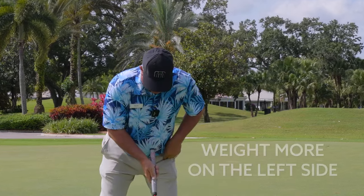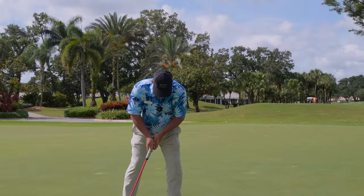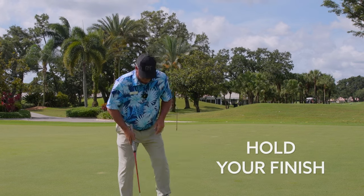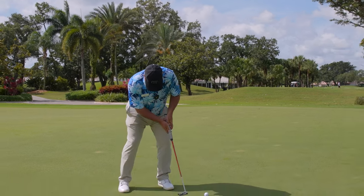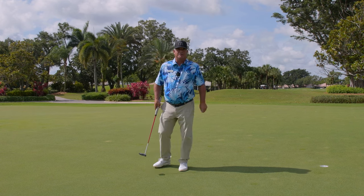We're going to talk about getting your weight a little bit more on your left side — 60-40. And we feel like we're rocking those shoulders, really locking that left wrist in, and make a conscious effort to really hold your finish. Very important. Hold that finish. Look forward to seeing you on the practice screen soon.